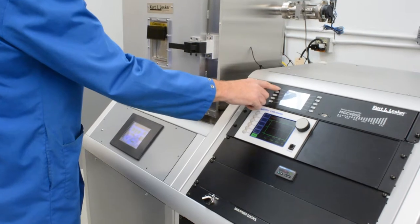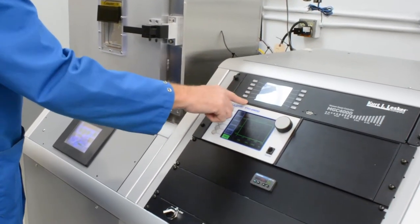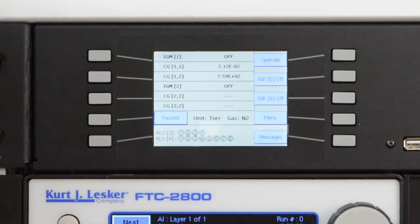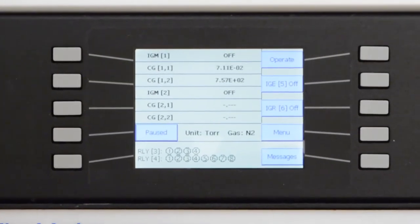The MGC4000 solves the problem of instrument clutter by consolidating several readouts and controllers into one slimline rack-mountable instrument. This enables you to read all of your pressure sensors from one central location while you monitor pressure continuously from atmosphere down to two times 10 to the minus 11 torr.